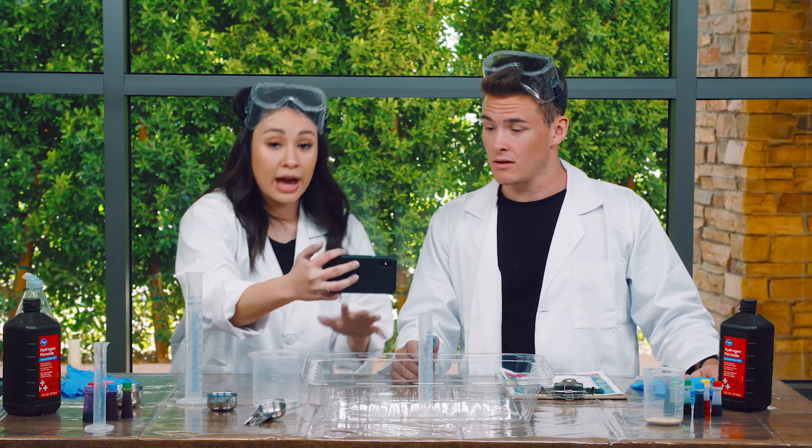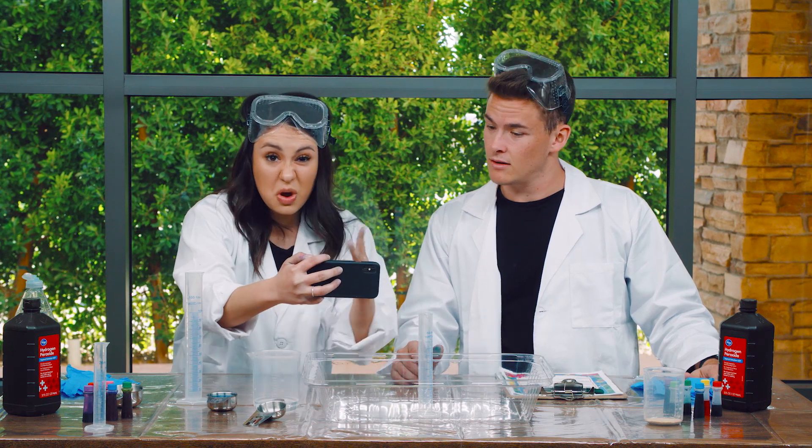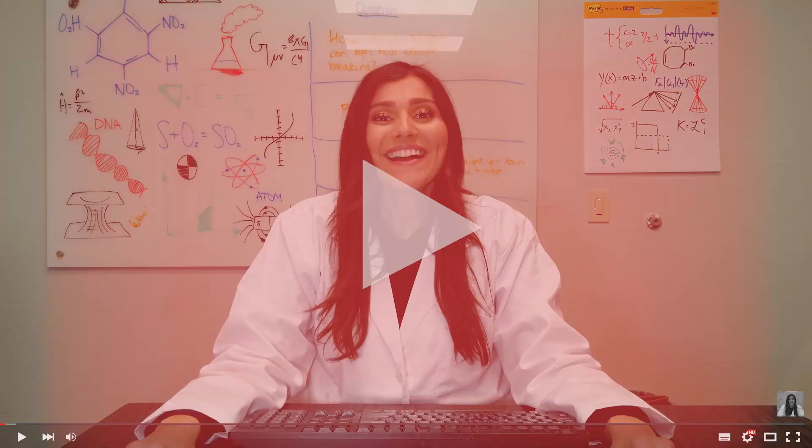You guys ready? On the count of three, I want you to press play with me. One, two, three. Hey guys, for today's fun science experiment, we're going to be making elephant toothpaste.